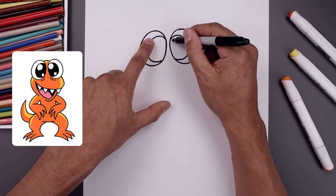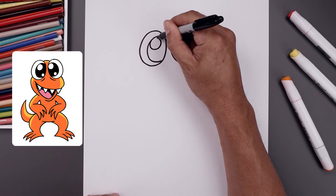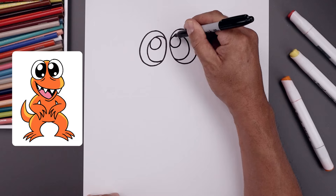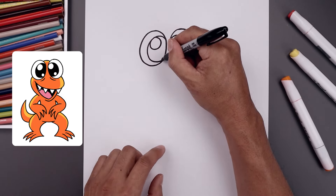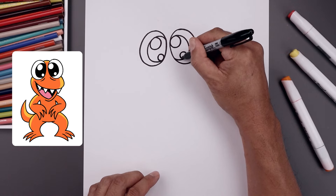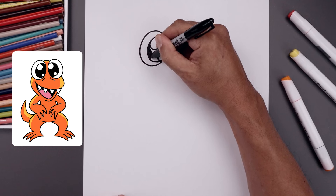Now let's add a small highlight circle on the top left side of each eye, going all the way around and out. Now we're going to add a smaller highlight along the bottom right. Let's fill the inside of the eyes in black, going around those highlights.